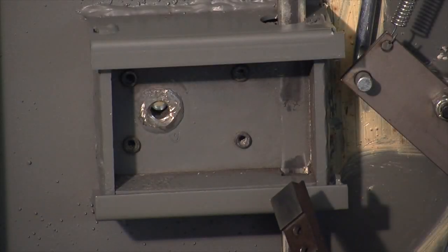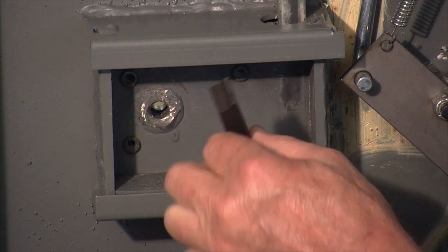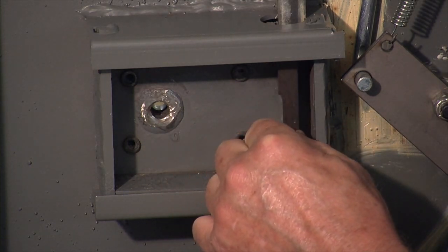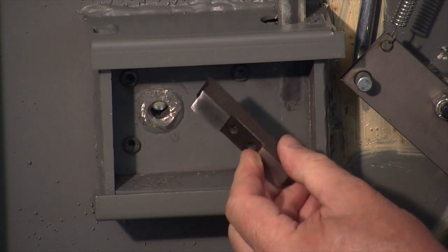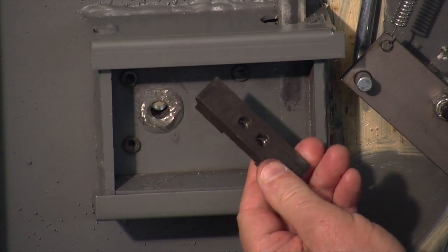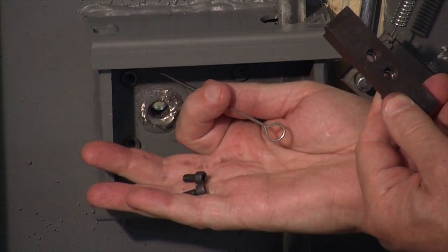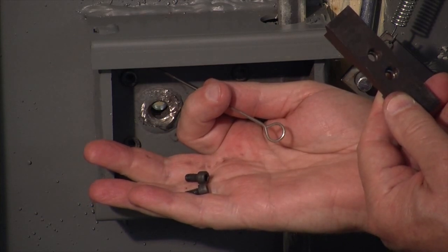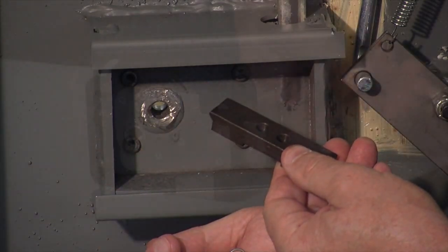This particular container uses an extension which is attached to the end of the combination lock bolt, and it interacts with the bolt work in the door itself to provide a solid blocking mechanism. So we need to attach this extension to the end of the combination lock bolt.